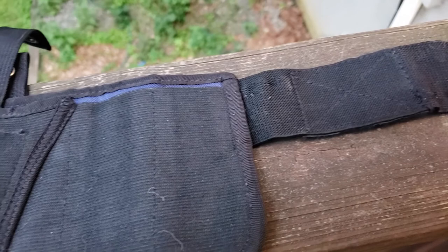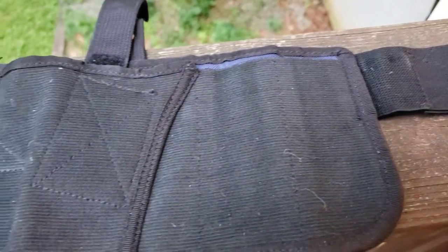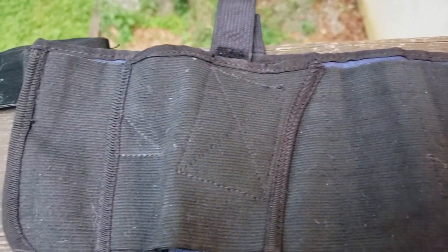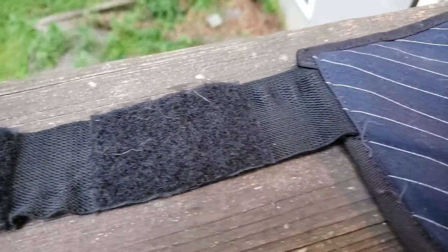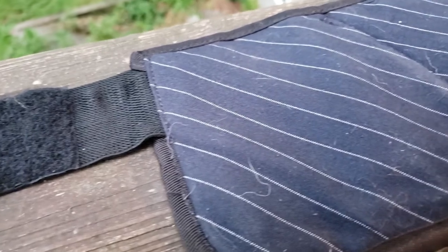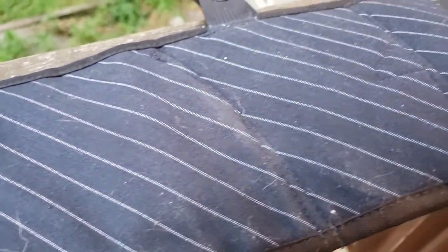This is a really neat holster. It does offer some trigger protection, which is always a necessity to me for when you're carrying a concealed gun in a holster, because the last thing you ever want to do is unintentionally shoot yourself. I don't believe in accidental discharges — I only believe in negligence.